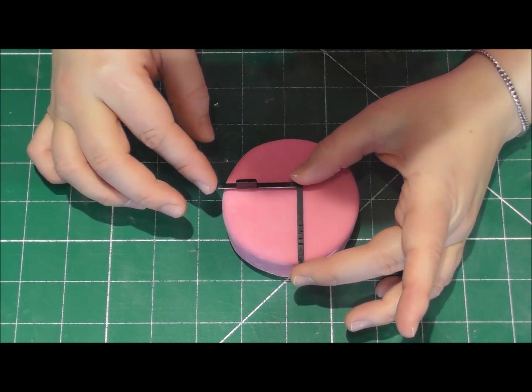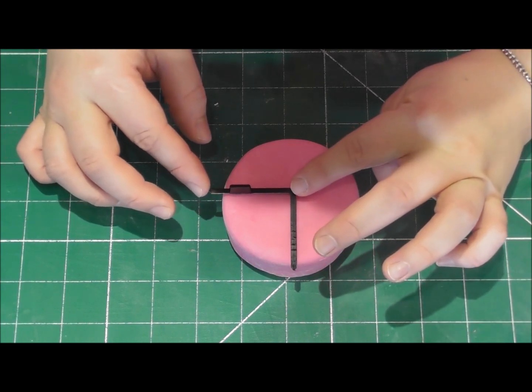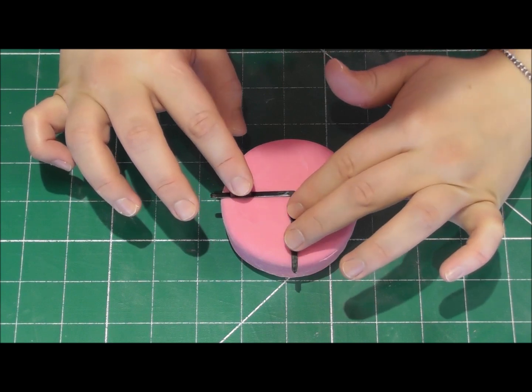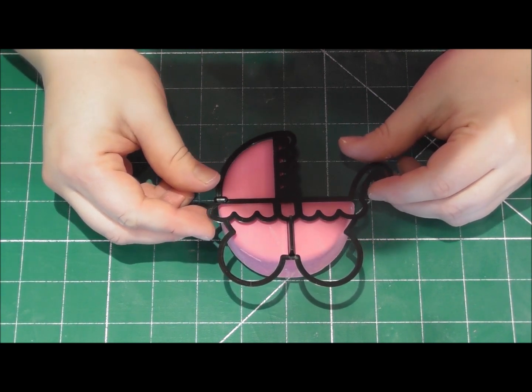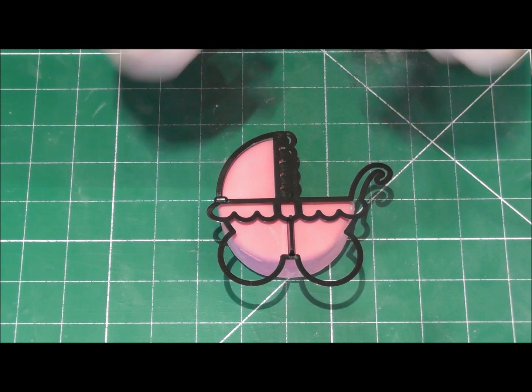This marker gives us an idea where the lower half of the pram will actually be, and this section we will be cutting away with a knife. If you just take one of the pram cutters now and place it directly on your circle, you will be able to decipher whether or not you have got the right shape.